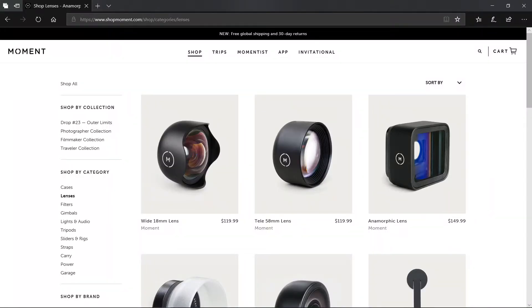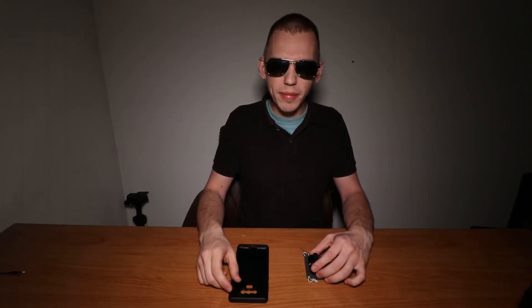Check out Moment — I'll link their website in the description box below. You can check out their other lenses made for smartphones. Let's put on this lens and see how it performs — actually, that will be for another video. If you found this video helpful, share it, click the like button, click the notification bell to be notified of new videos, and subscribe.